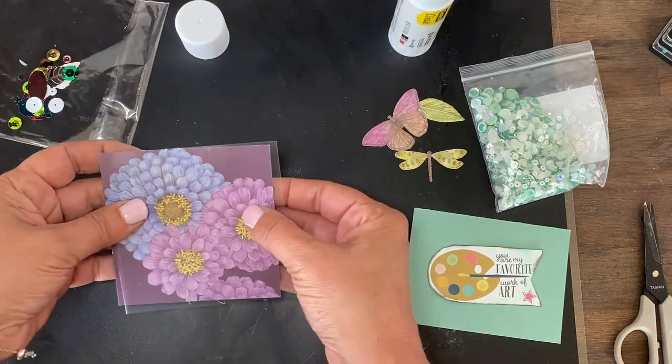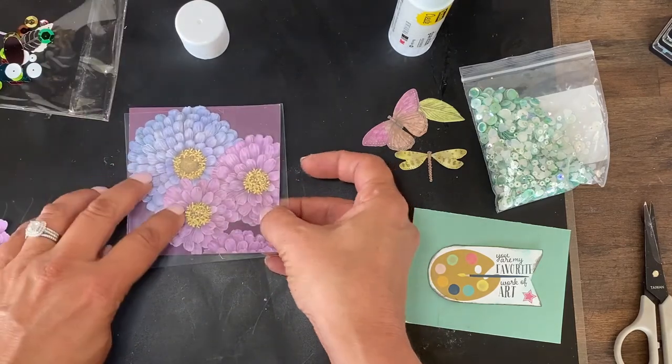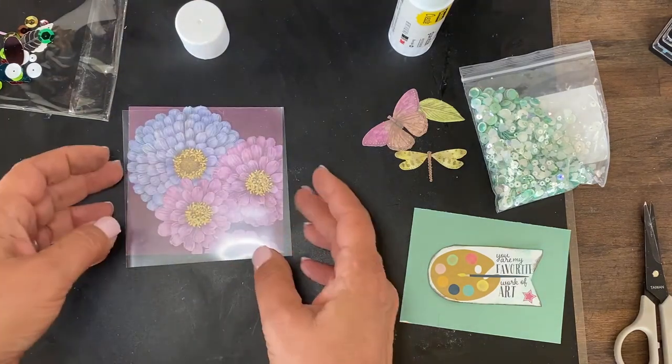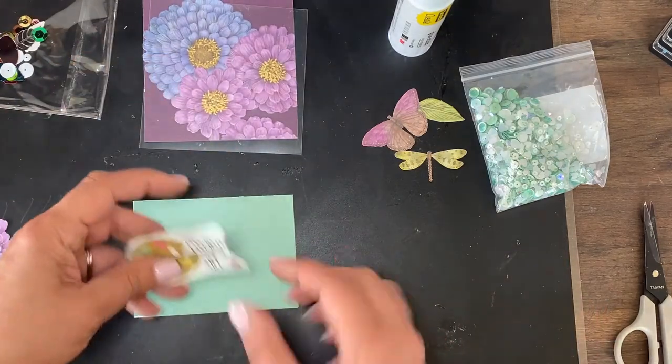Let me go off camera and sew this one up, and I'll sew this one up really quick too. Then we can add stuff to them. And while we're at it, let's just do this one too — I think this one is really boring.